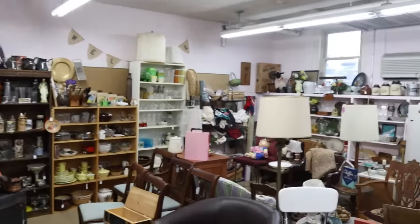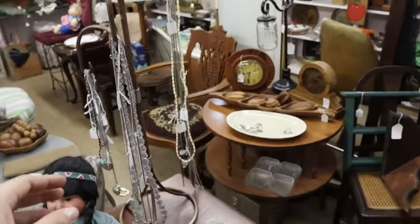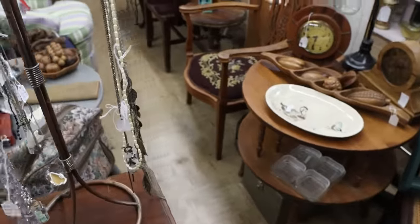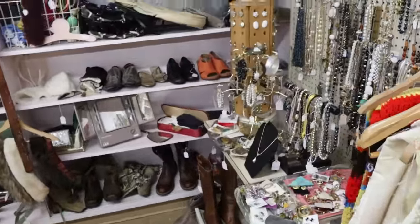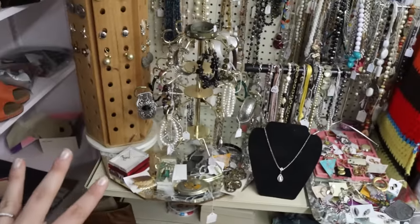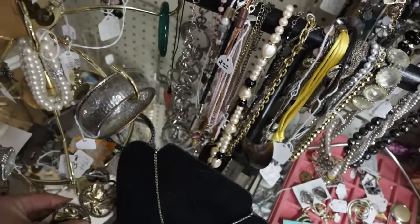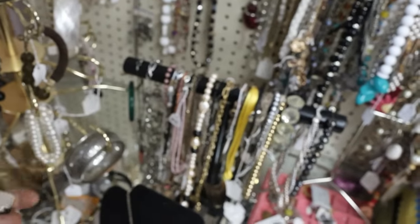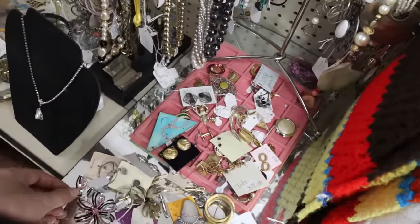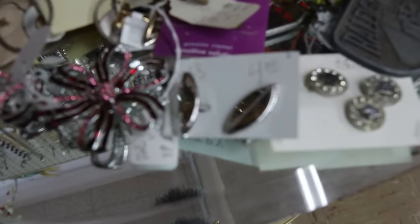Next room here, looking for anything dangling. It is harder to use this camera in public because it is a lot more noticeable to people — I think they just walk away when they see me. We found some jewelry! Let's see if anything jumps out: clip-on earrings, some bracelets, belt buckles. Is this a hook belt buckle? Cuff links — I've been selling cuff links lately. Here's a really cute set with earrings and a brooch.